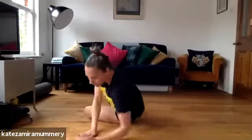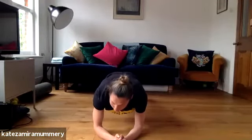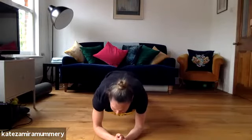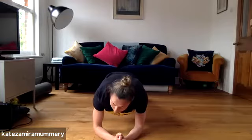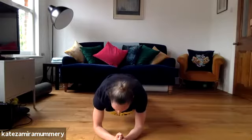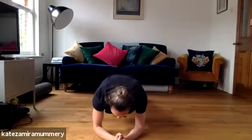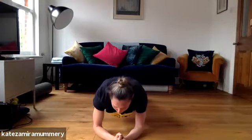You can go into plank — you can either go on your elbows or you can come up onto your hands, either one. You ready? Let's go, plank, 30 seconds. Keep it going, you've got 10 more seconds, pushing through guys. You're doing amazing. Five, four, three, two, one. Well done.